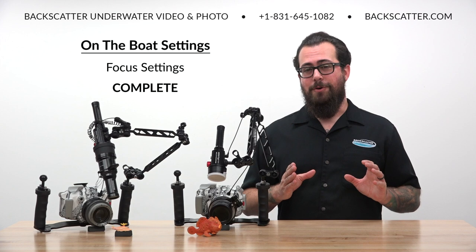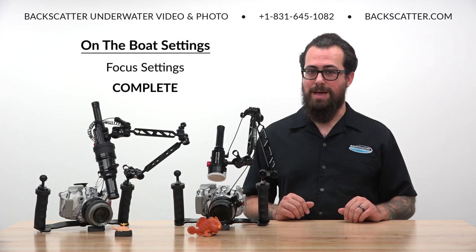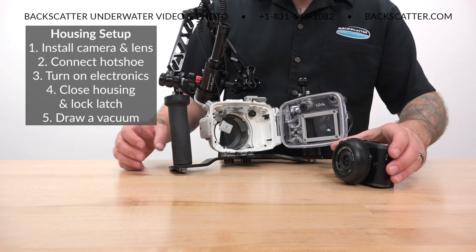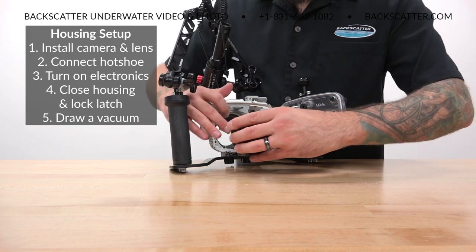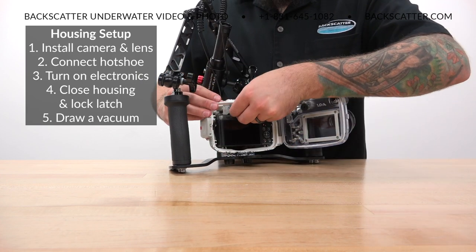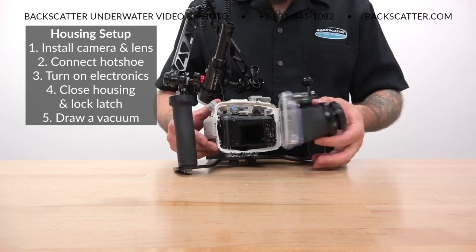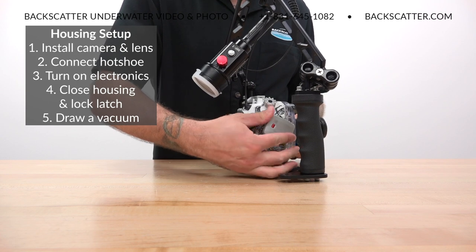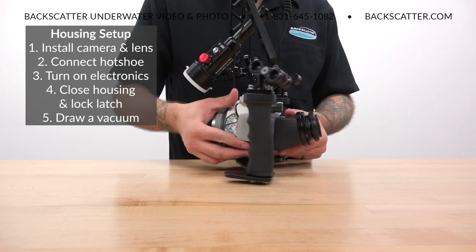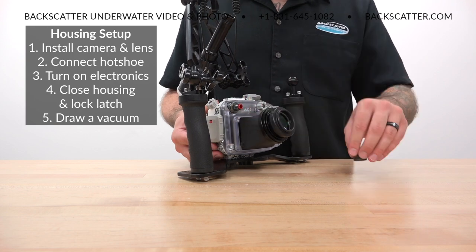We are now as fully preset for success as we can be for any given macro dive. Now we want to load the camera in the housing — make sure you have the zoom gear on if you're using that 14-42 lens, and make sure your hot shoe is connected for the LED flash trigger and that unit is turned on. Also make sure you draw a vacuum to guarantee that everything is sealed up nice and tight.